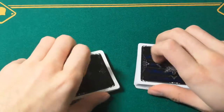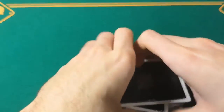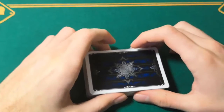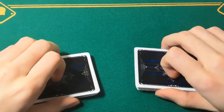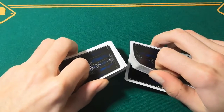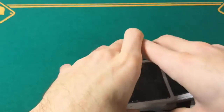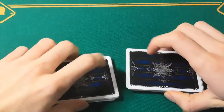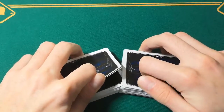This shuffle is also very useful if you want to try and cheat, because you can retain the top and bottom cards of the deck, like for the other shuffles. That is done simply by making sure that the bottom card of the deck is the first one that falls. The same thing can be applied to the top card — we just need to make sure that it's the last card that falls.